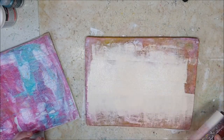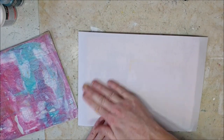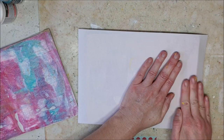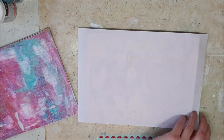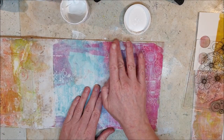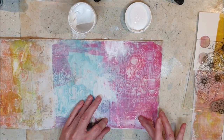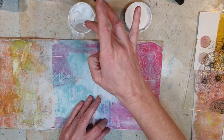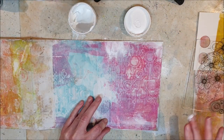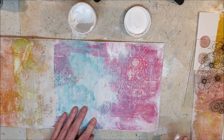Now I clean my gel plate and a bonus is that I pick up all the colors I have used in my journal and I can use that cleanup paper later for things in my journal. And then I know it's the same colors and it will go nicely with the rest of the journal.